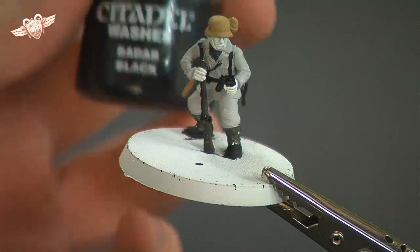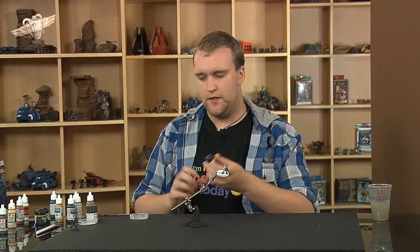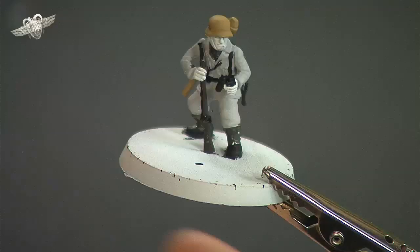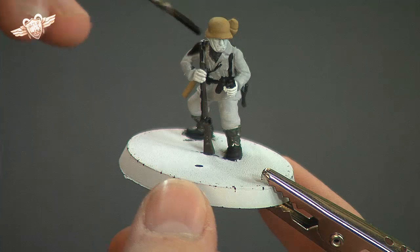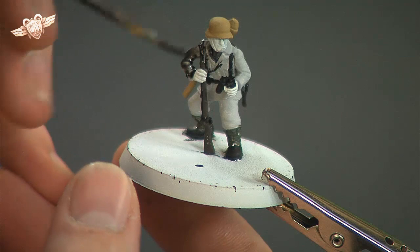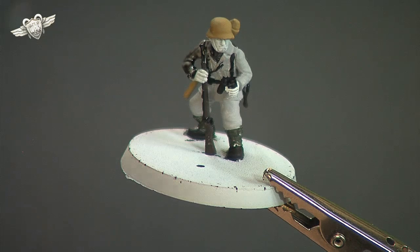Now with all of this paint pretty much set, it's time to put our first wash down. Our first wash is just going to be Games Workshop's Citadel Badab Black, and we're just going to basically coat everything — pretty much everything. We're just going to give it all a nice liberal, quite heavy coat on the uniform, because we need that sky grey of the uniform to tone down to what we want it to be.